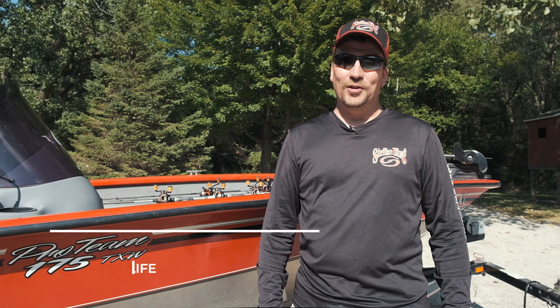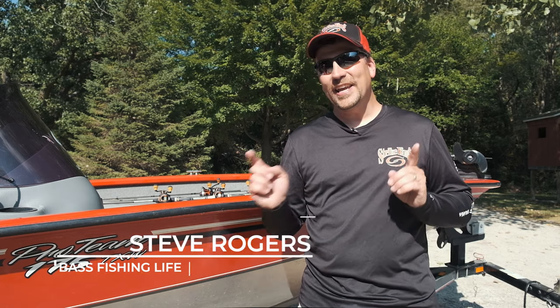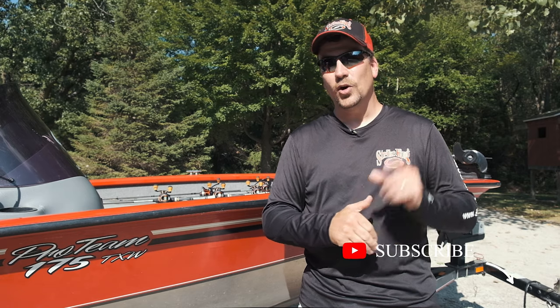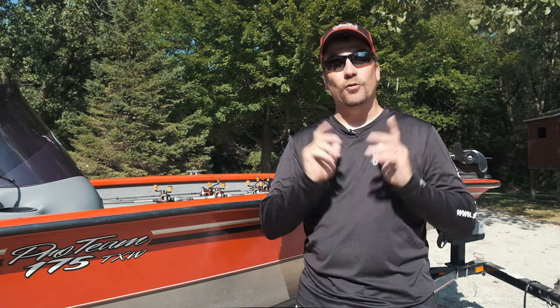Hi there, welcome to the Bass Fishing Life. I'm your host Steve Rogers. Before we get into this week's underwater footage of finesse and flipping jigs, please make sure that you punch that subscribe button down below, hit the notification bell — that way you will get every video posted on Tuesdays and Thursdays. Punch the like button, make a comment.